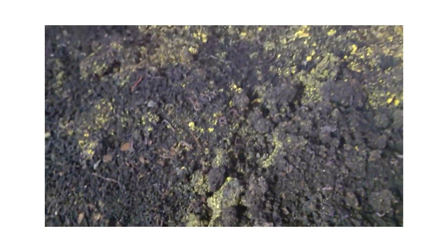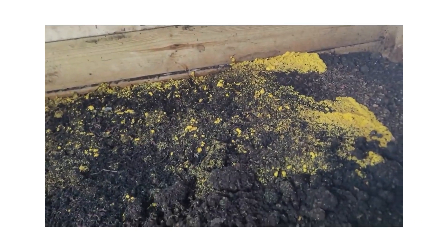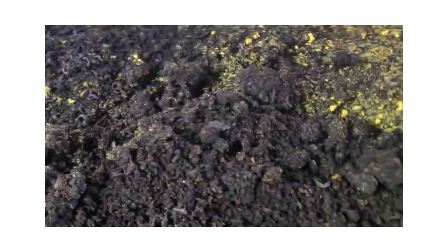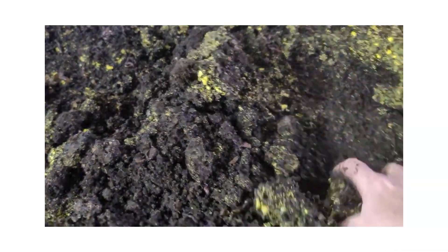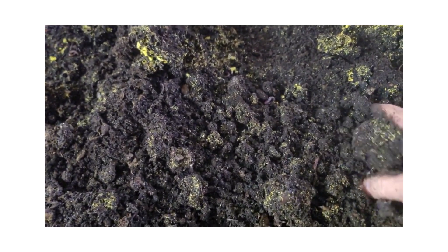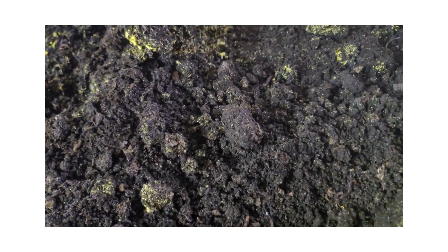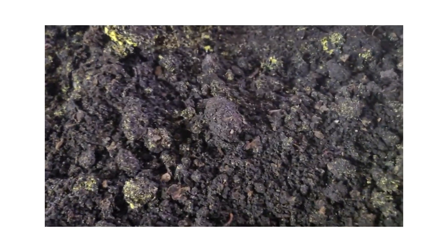It's not going to hurt your worms, as long as it doesn't cover your whole bed. But I would suggest you go ahead and get some dry bedding worked in there and get it under control before it does become a problem. At this stage, it's not a problem for your worms.